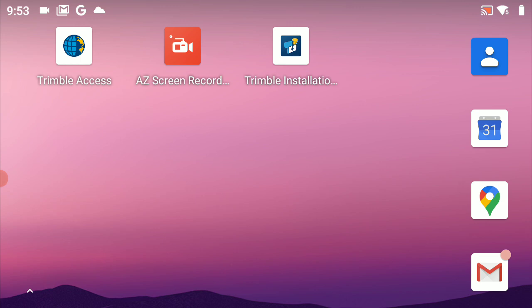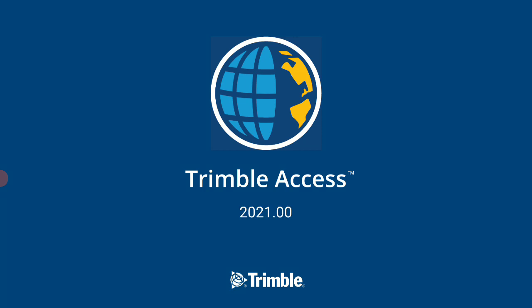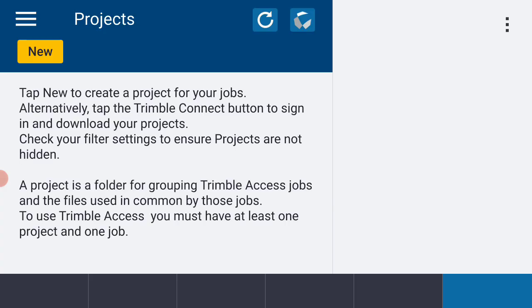To begin, I'm going to select the Trimble Access application from the desktop shortcut menu and allow that a second to open up. I've got the projects menu but I'm going to select the three little lines in the upper left-hand corner of the display and tap that with my finger.